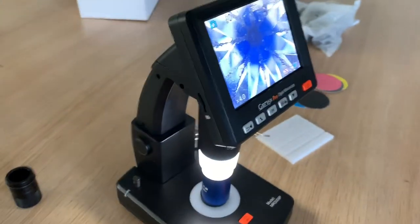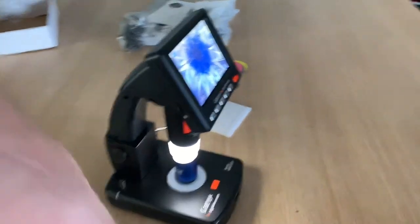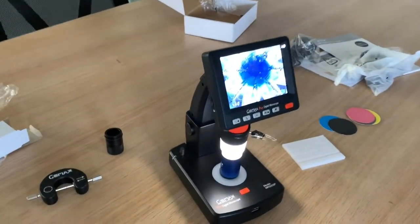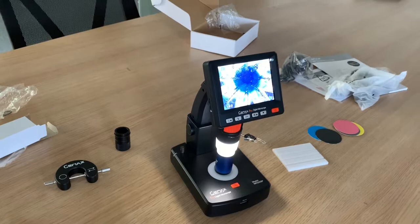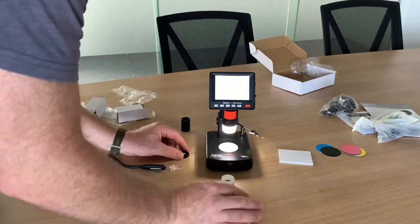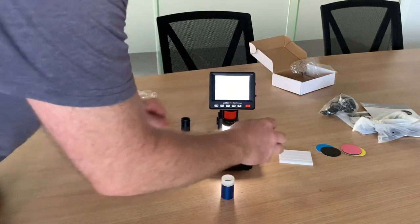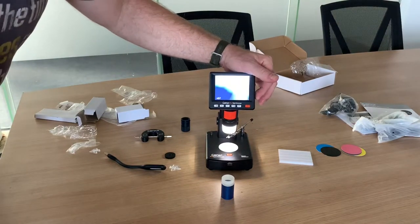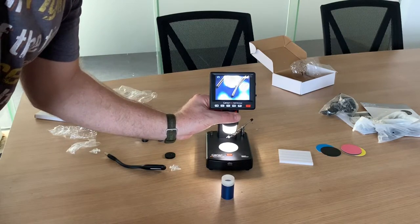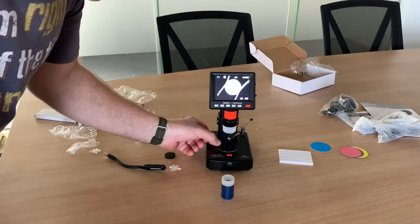It's an excellent little product - you can take pictures and send them to your customer. It's rechargeable so you don't need it plugged in all the time. There's my hand to give you an idea of the height - you can also do measurements. Finally, if you're putting a stone in the gem holder and you'd like a different background, you can switch the background disc.